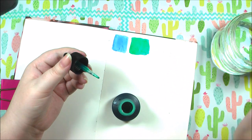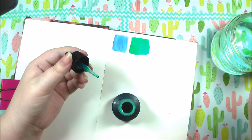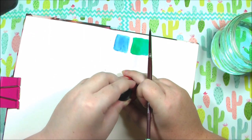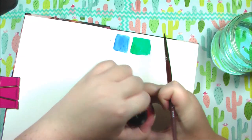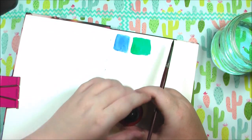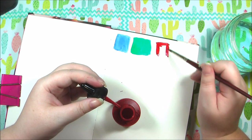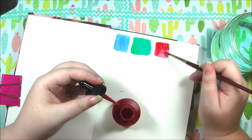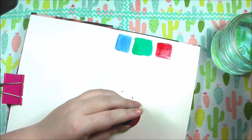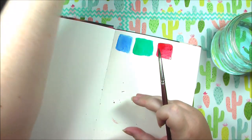If you guys are participating in Inktober let me know down below and link me to your Instagram or YouTube channel, wherever you plan on putting your Inktober pictures, because I would love to see them. Now on to carmine — oh, that's so vibrant! I think these are lightfast, though I'm not 100% sure. Yeah, that's a very vibrant red.